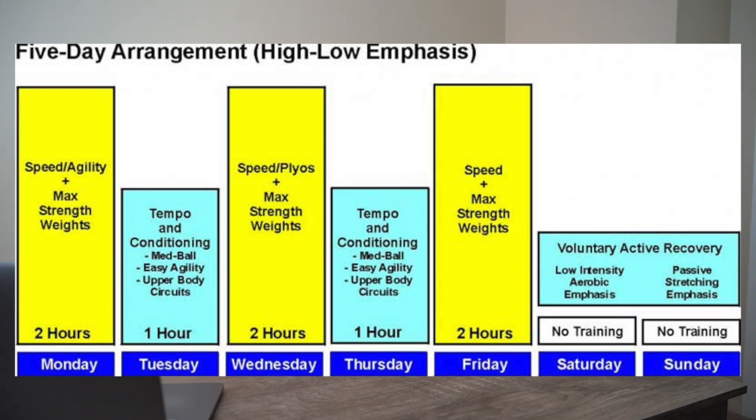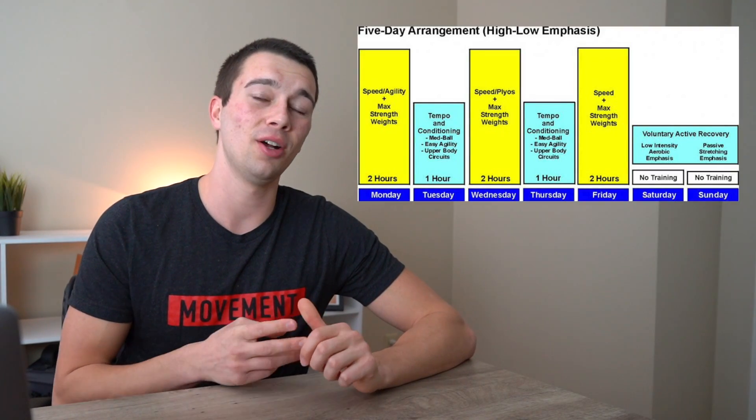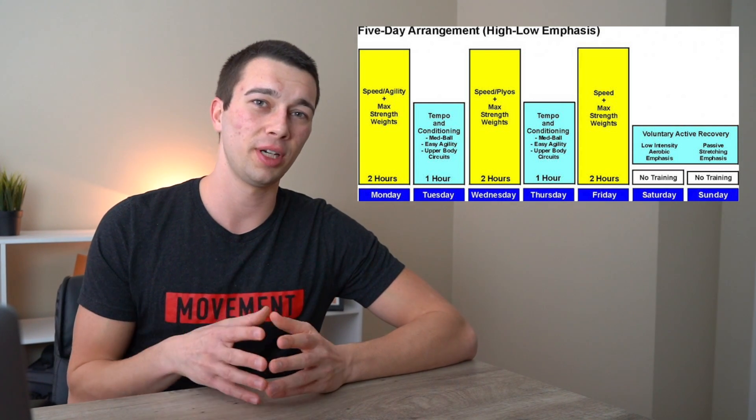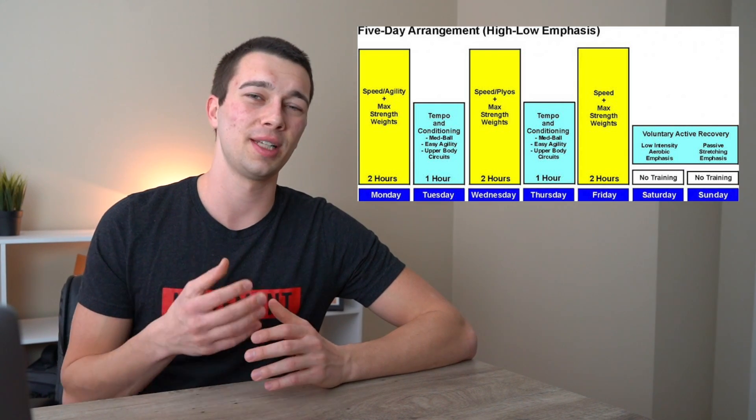One approach common in training anaerobic athletes is the high-low approach. Coaches like Joel Jamieson, Buddy Morris, and James Smith use this, alternating high CNS-taxing days with lower CNS effort days. On high days you do power, speed, and strength work that's highly taxing to the central nervous system. Low CNS days typically involve lower volume strength work, recovery work, and accessory work.